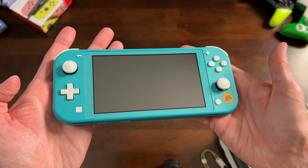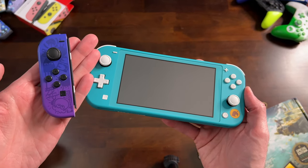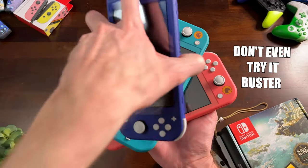You still have gyro and amiibo support. As for the games, anything that supports handheld mode is good, and if you're playing a game that needs Joy-Con, you can still connect them wirelessly. Just keep in mind that the Switch Lite cannot be docked — even if you get it to work, nothing will show up on your screen.